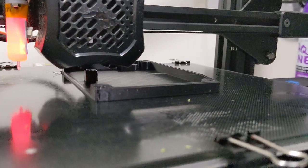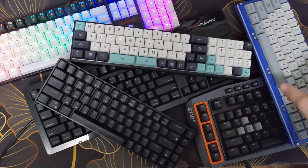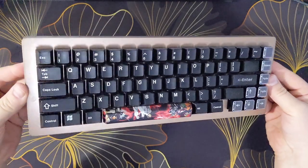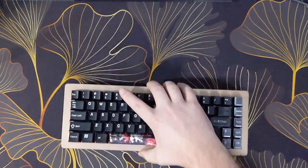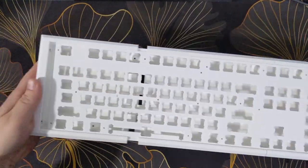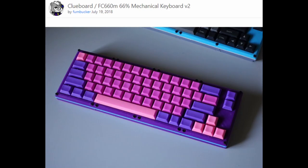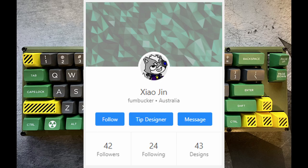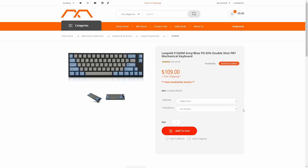Hello 3D printing fans and mechanical keyboard enjoyers. I'm very excited because today I finally get to talk about my favorite mechanical keyboard design. I've been making some keyboards and have tried several 3D printable models from other creators — some super simple and some with very unique designs. And then I found this one. This 3D printed beauty was created by Thingiverse user Funbucker and posted to the site in 2018, featuring a layout based on the Clueboard 66% and the Leopold FC-660M.